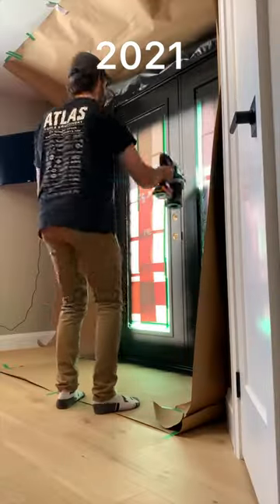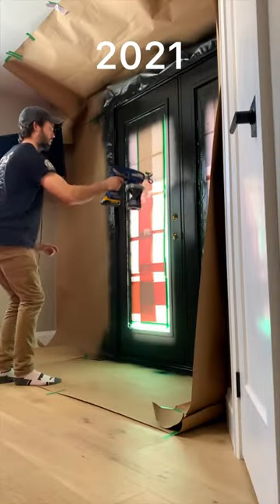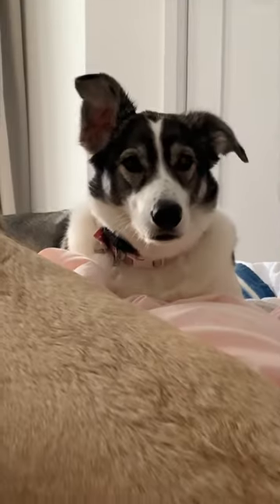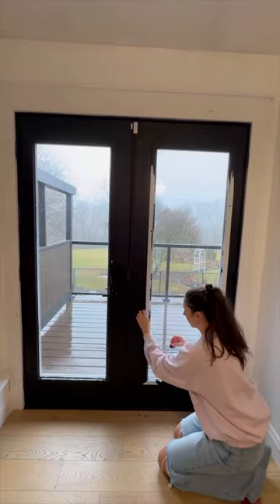Three years ago we had the bright idea to paint our bedroom patio door black. It sounded great at the time and it looked really nice, but it was quickly ruined by our dog jumping up at the door. So three years later we're finally going to repaint this door.